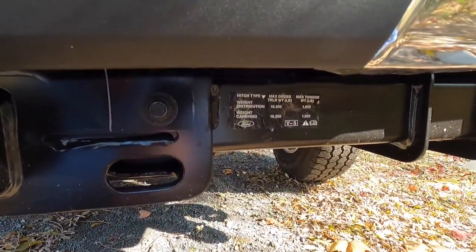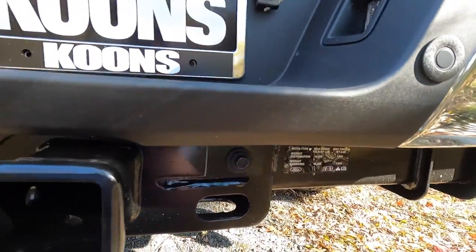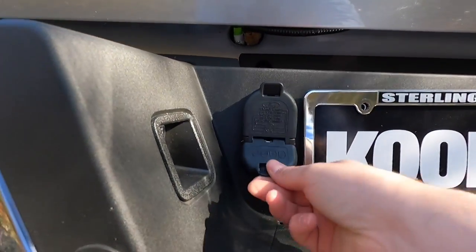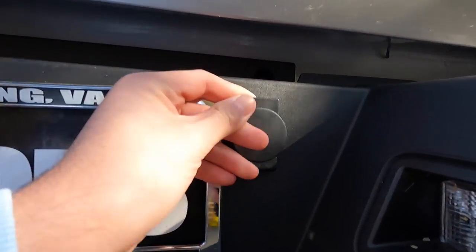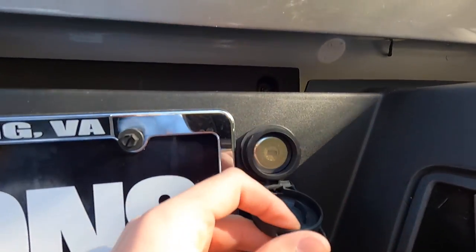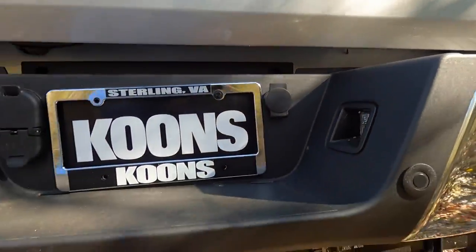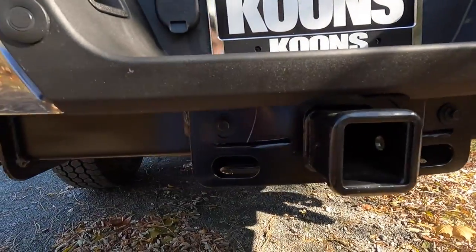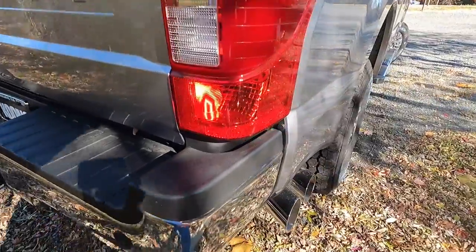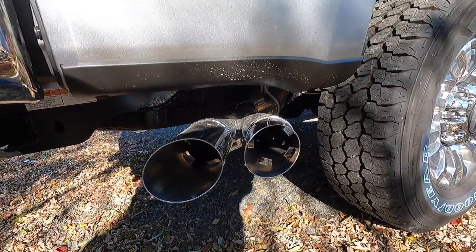You have backup sensors, a chrome bumper, and a hitch receiver. Max tow capacity is 18,200 pounds and max tongue weight is 18,200 pounds. There's trailer lighting, a key slot to lower the spare tire if you get a flat, and two tie-down spots for trailer chains. Moving along, you have the exhaust outlet for that 6.7-liter Power Stroke.